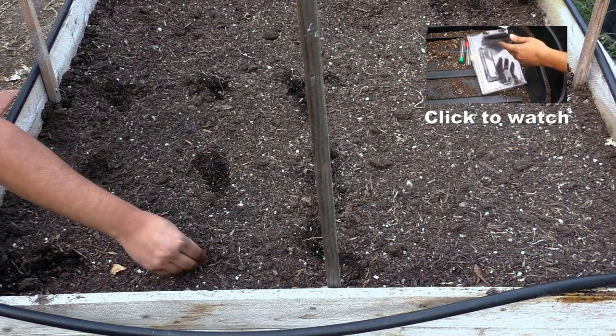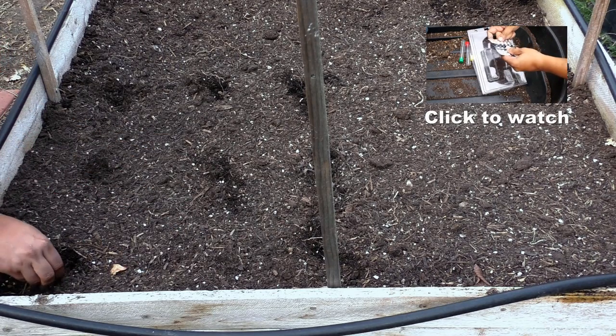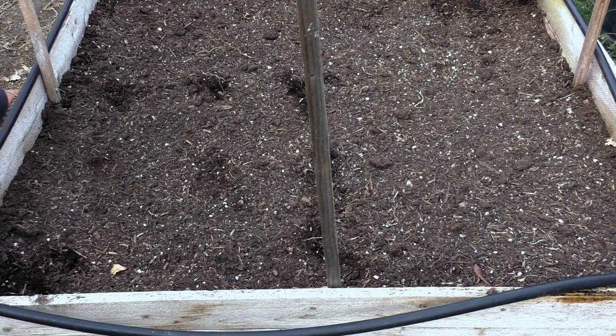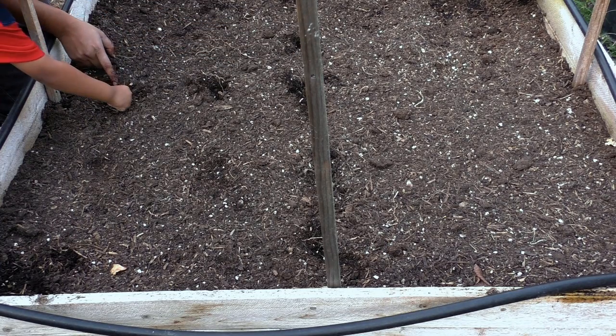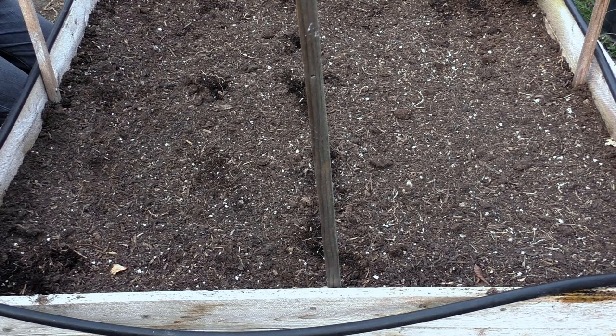This is also a good time to do a soil test. Test your soil and make sure it has adequate nutrients before you start your plants. Okras are heavy feeders, so you need to make sure that your soil has a lot of rich organic matter, compost, and manure. If you're using slow release fertilizers, mix them into your soil when preparing your raised beds.